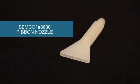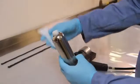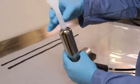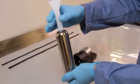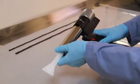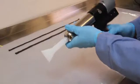For a wider application, use the Semco model number 8630 ribbon nozzle. Affix the model number 8630 Semco ribbon nozzle to the end of the cartridge after inserting the cartridge into the retainer. Once prepared, install the retainer into the Semco dispensing gun as pictured.